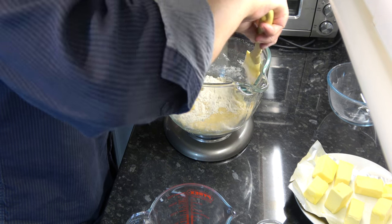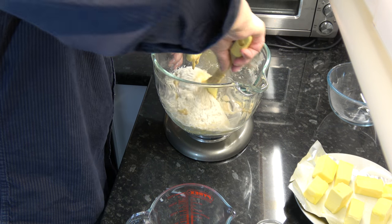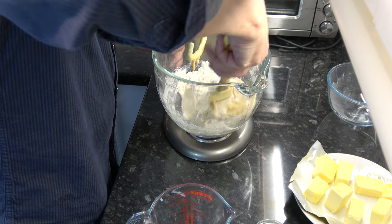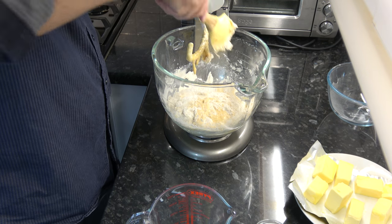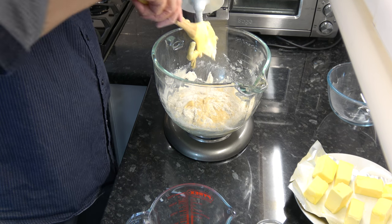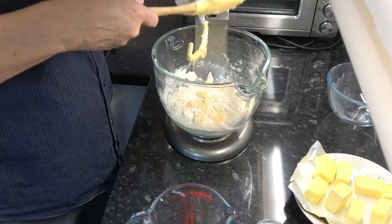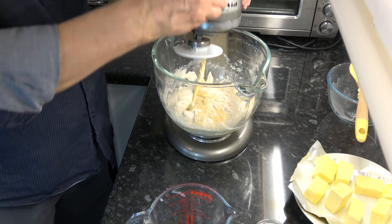I'm going to scrape down my bowl just a little bit and then increase the speed to medium and work this mixture for another six to eight minutes until it forms into a smooth, sticky dough.